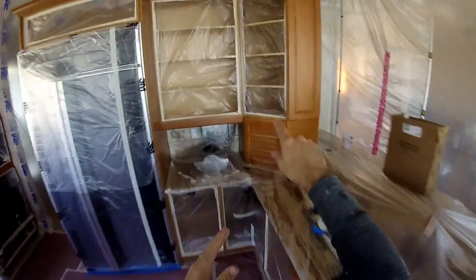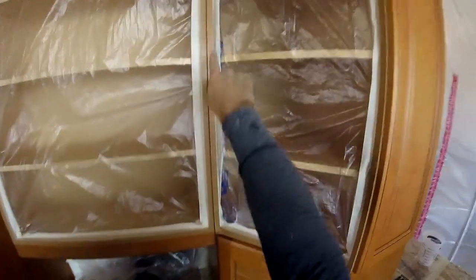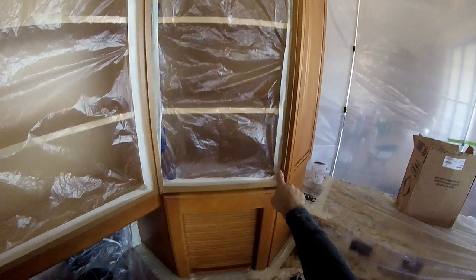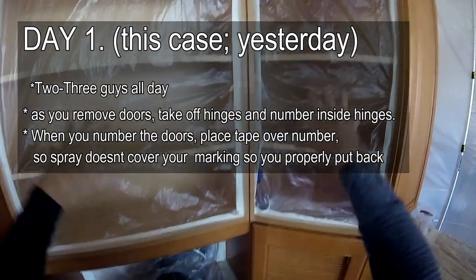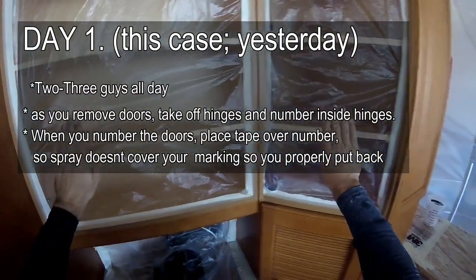Here's how you want to prep these cabinets. You want to make sure that you tape off all the insides and get those as tight as possible to make sure that no paint goes inside. You do not need to paint the backing because the paint does not show once the cabinet doors are closed.